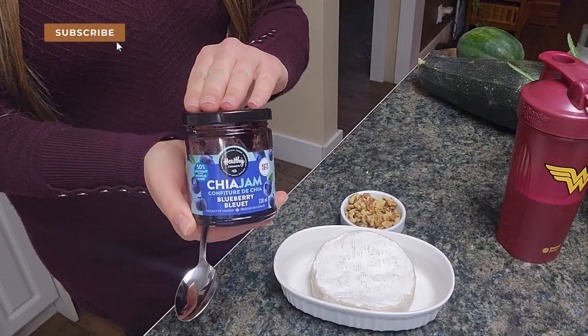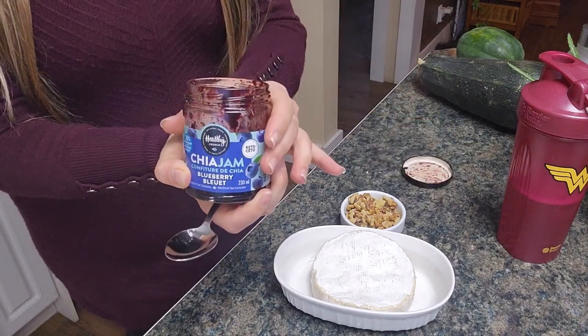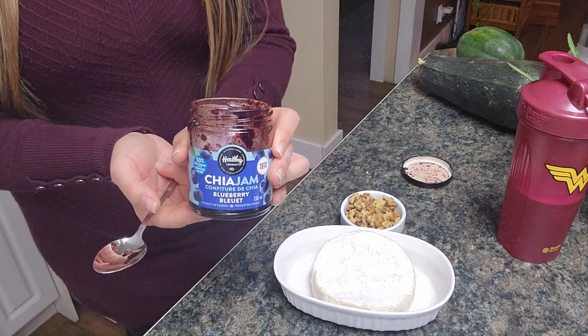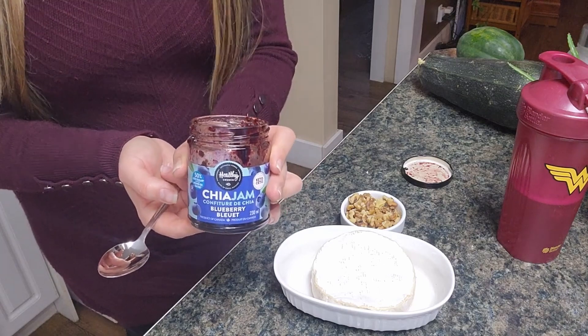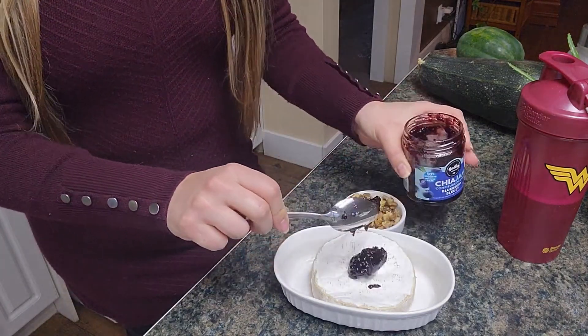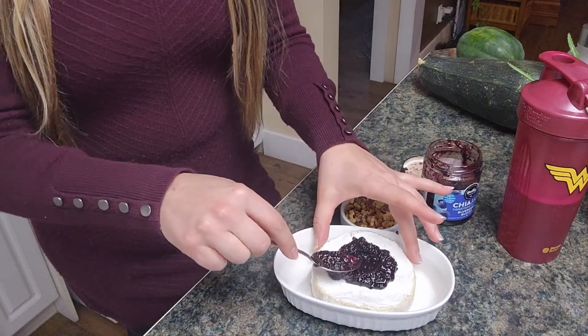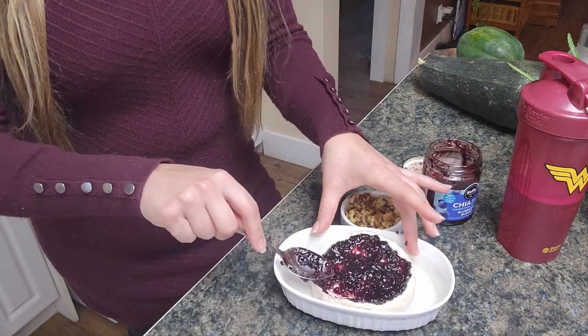The lowest carb berries are going to be raspberries and strawberries. This chia jam for one tablespoon only has two grams of sugar, but if you compare that to regular jams we're looking at 10 to 13 grams of sugar per tablespoon. There are different sweeteners you can use — you can make a little maple flavored sauce instead of doing a maple syrup or honey drizzle.